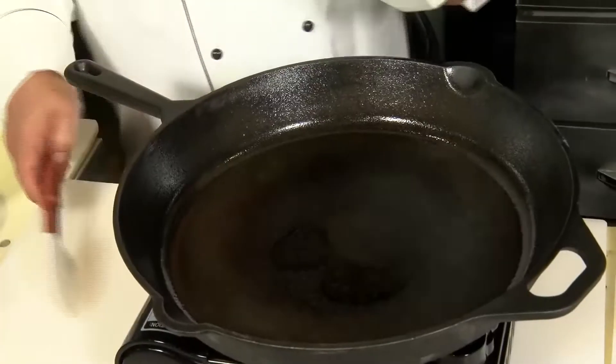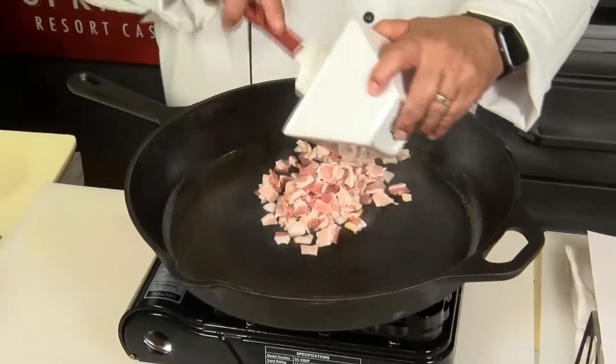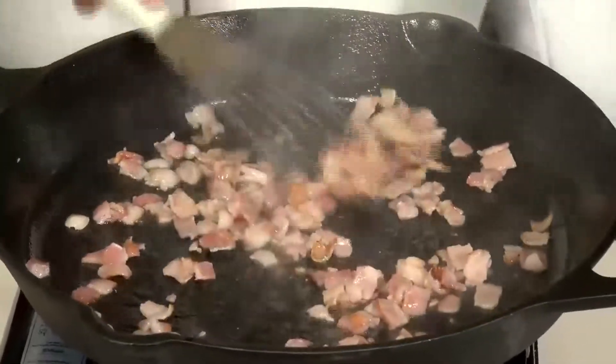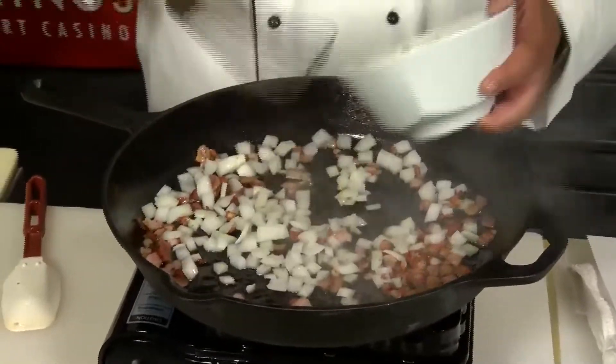Get a large cast iron skillet on the stove at medium-high heat. Take your bacon — we've got about six slices of thick-cut bacon here — and we're going to cook that down so it's nice and crispy.